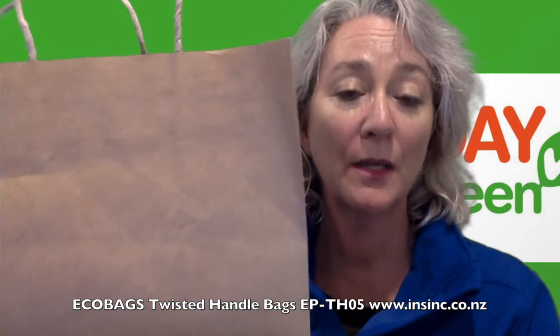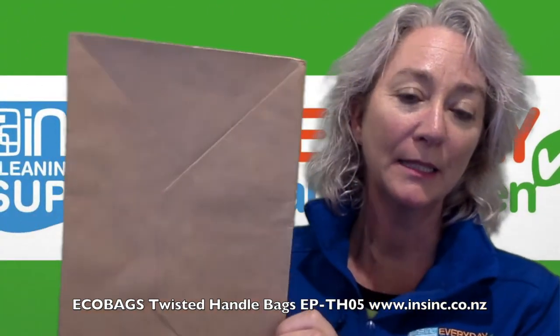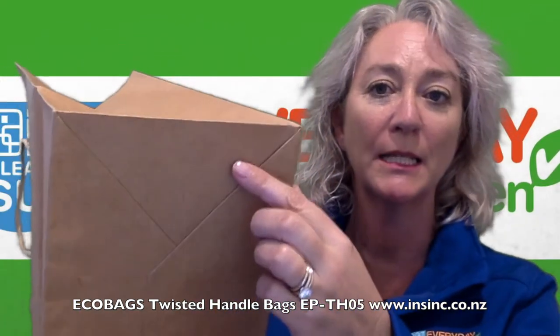These are a super strong paper, great for takeaways, groceries and retail use. There's an extra wide base, so lots of room to put your product in there.